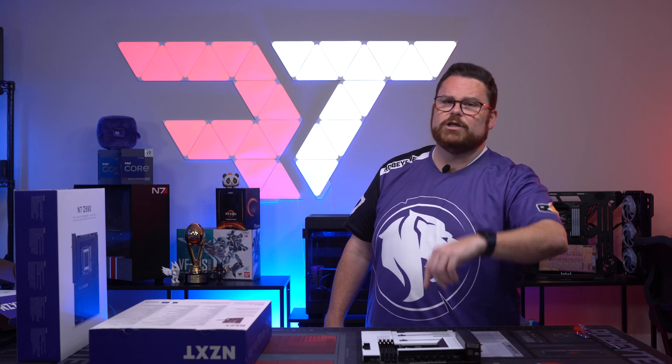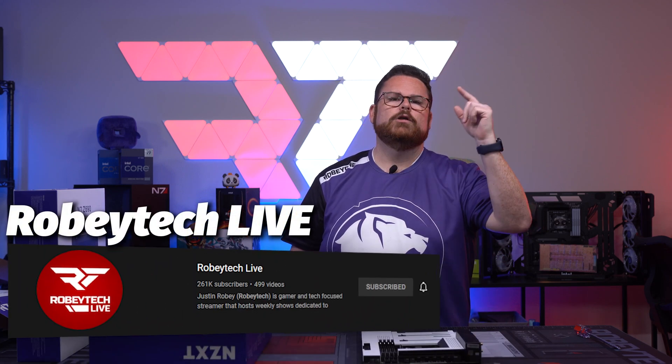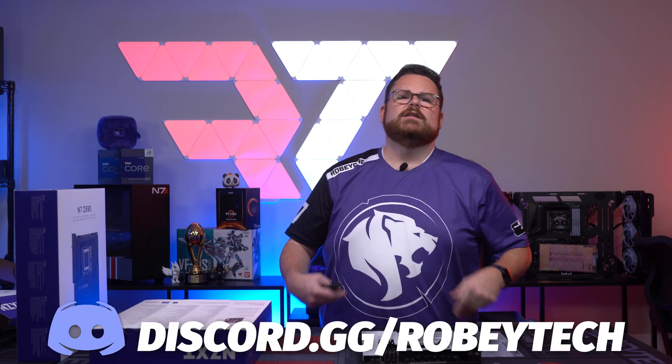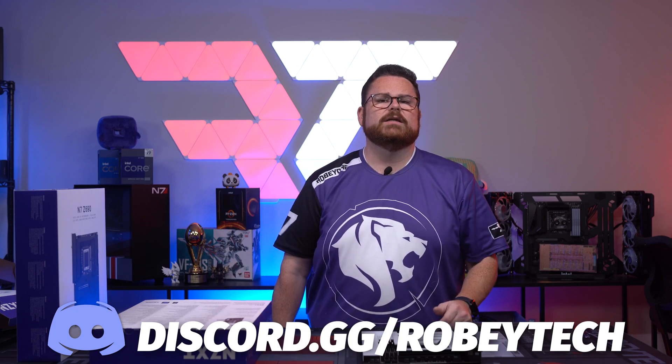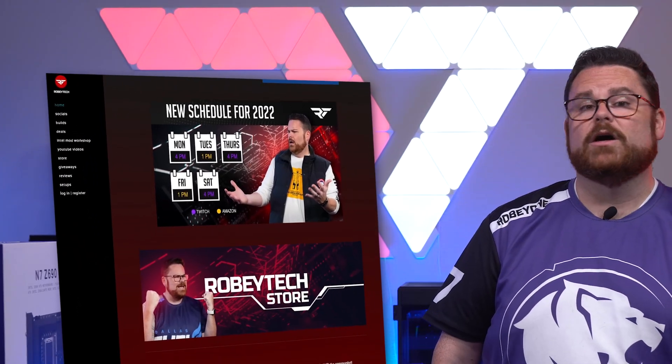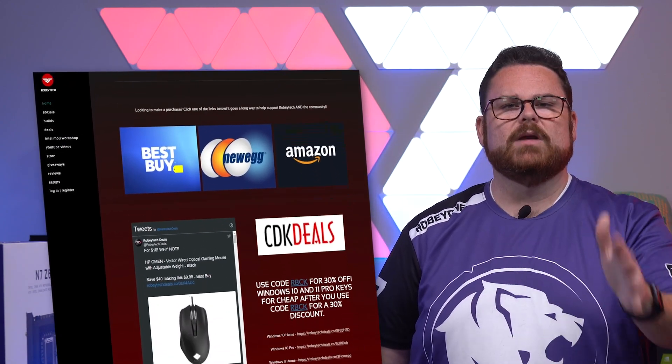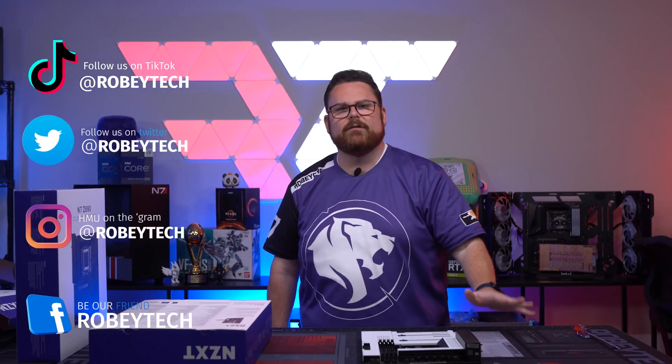We have a live stream channel for special builds and events — we just finished building with this in the H7 Elite, which you can check out on Robitech Live, linked in the description below. For tech questions or PC building questions, check out discord.gg/Robitech. For cheap tech deals, check out robitech.com or @Robitech_deals on Twitter — our guy Tom scours the internet for the best deals on PC components, TVs, video games, and more. You can also follow me and the team at @Robitech everywhere on social media.